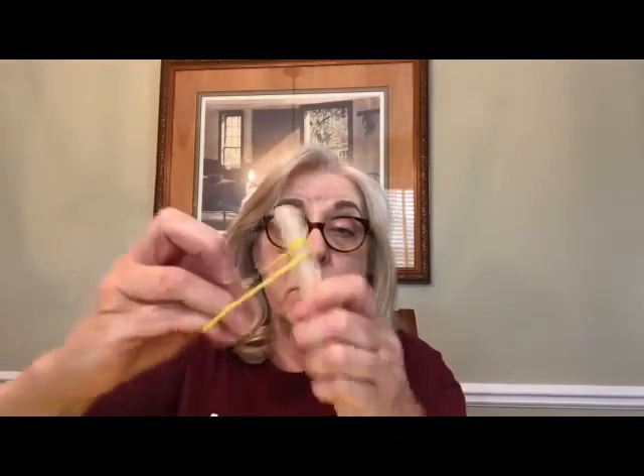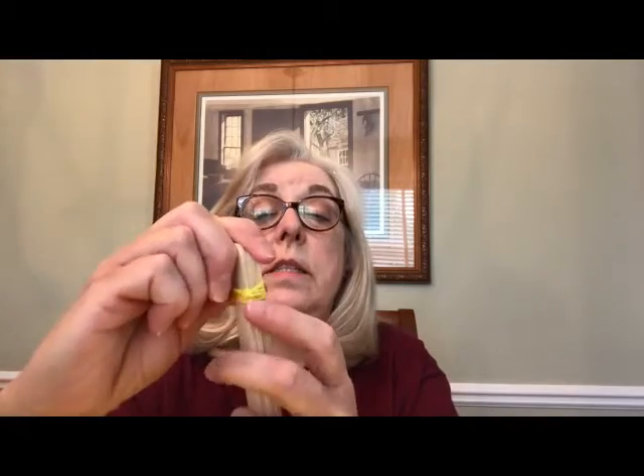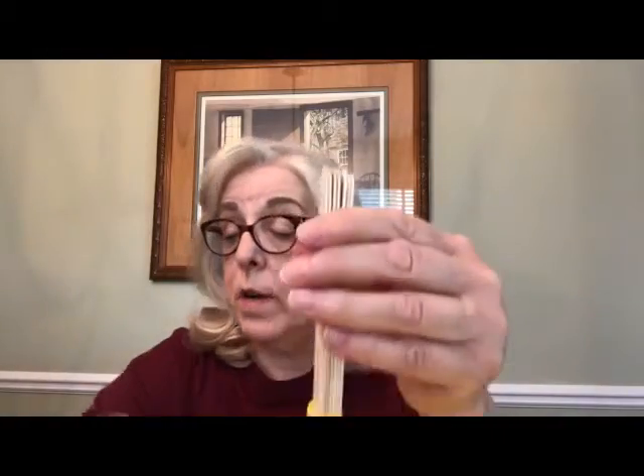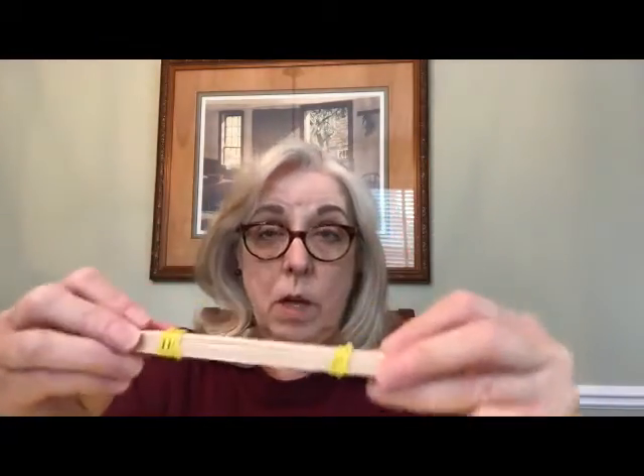I'm going to put the snitch aside while we make our catapult. For the catapult we're going to take seven out of our nine craft sticks and stack them up nice and tight. I'm going to take one rubber band and wrap it around the top a bunch of times so it's really tight, then shove all those rubber bands together. Make sure the sticks are even, then flip it over and do the same thing on the other end — wrap a rubber band nice and tight a bunch of times and smoosh them all together. This is what we've got: our seven craft sticks all together.